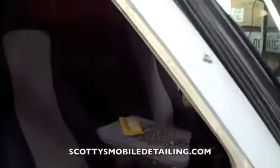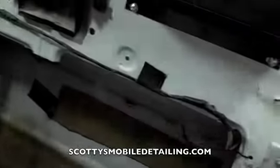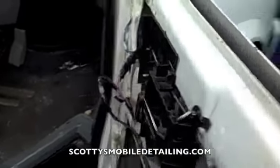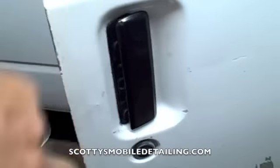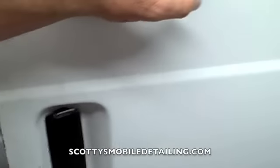We removed the mirror, the window run, the belt molding, and also the window is out. That's really all there is to it — it's not too difficult to remove all those parts. Now what needs to be done next is we need to remove the latch and the door lock. We'll do that on another video, and our next video will be removing the side windows, the rear windows, and also the back windows.